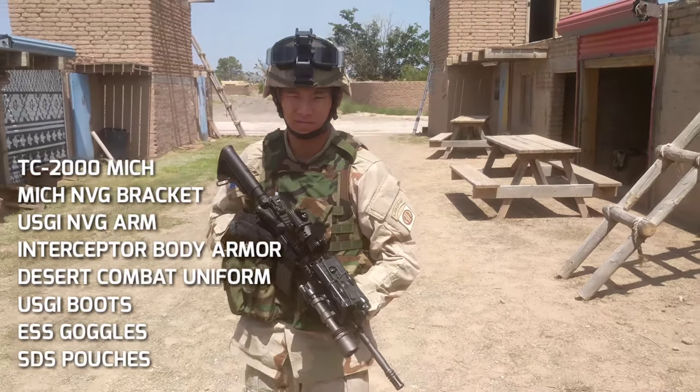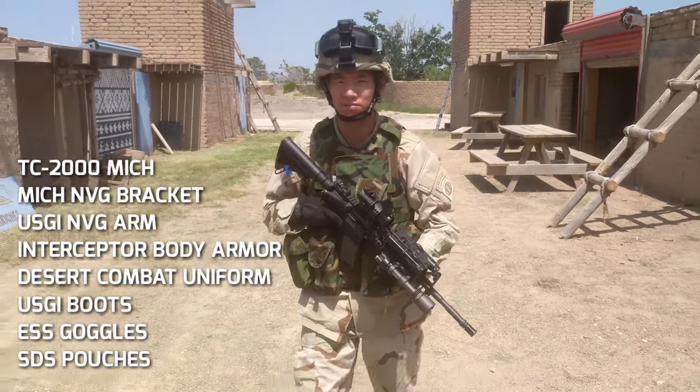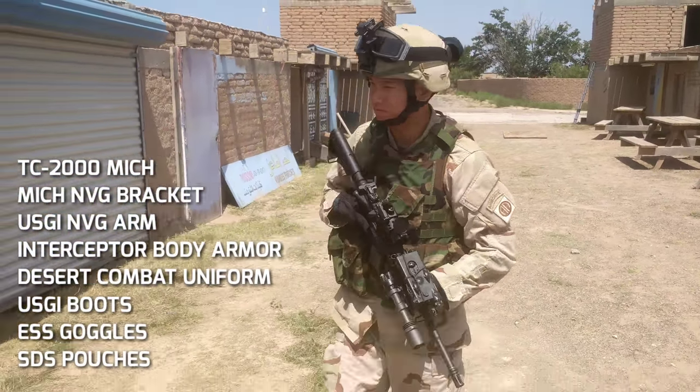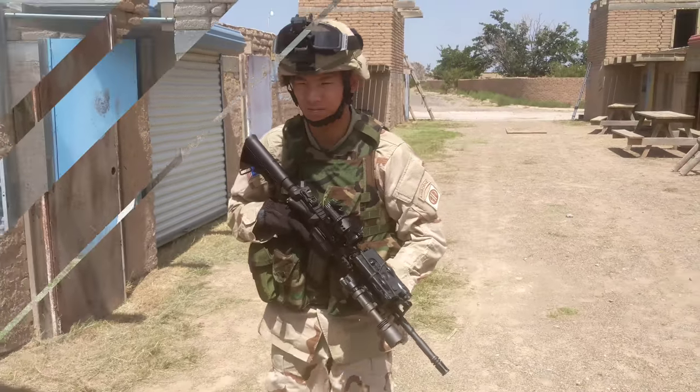Hey guys, Spartan117GW here and this is my Operation Iraqi Freedom loadout. As you can see it's a pretty simple setup, very iconic with the woodland IBA or interceptor body armor.